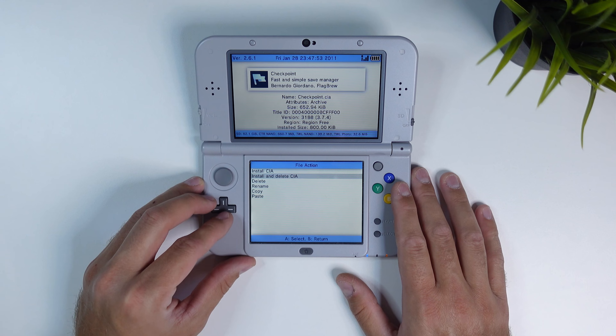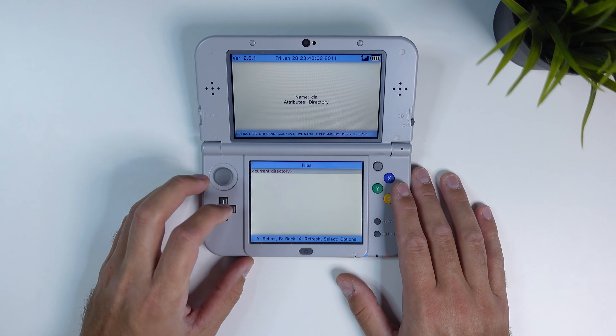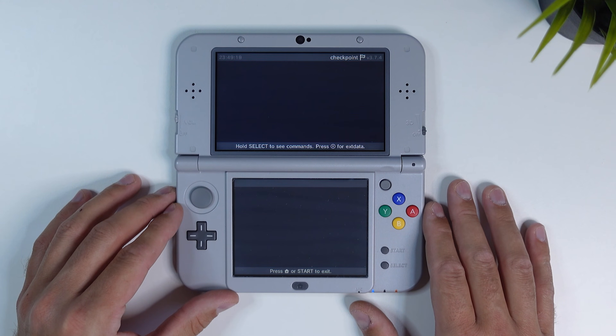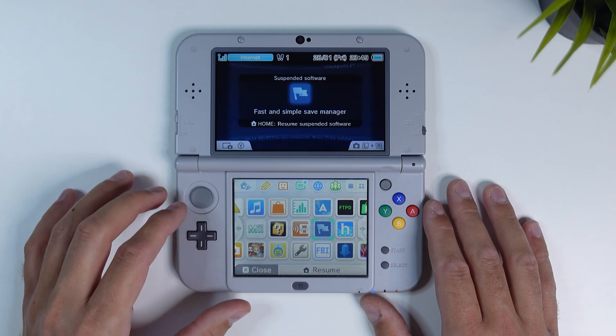Choose 'Install and delete CIA' and then tap on Yes. After a few seconds Checkpoint will be installed on your device. Go back to your 3DS home screen by clicking the home button and then open up Checkpoint. Now if you haven't played a single game yet on your 3DS you will, just like me, see absolutely nothing here.